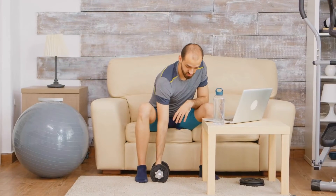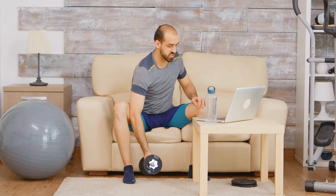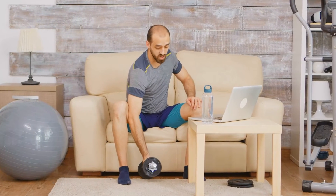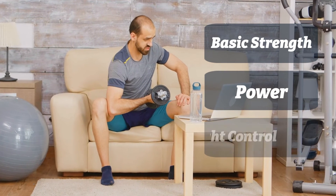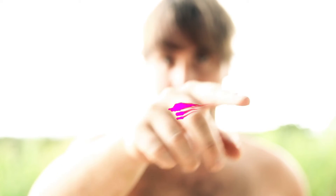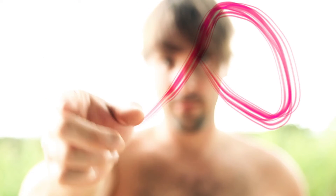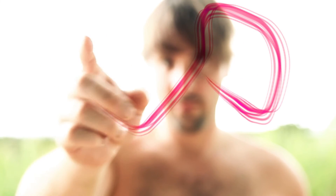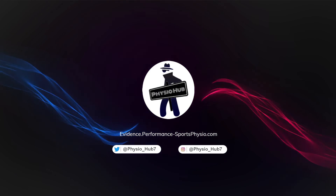Everyone is different, and there is no one exercise program that fits all. You can try and find the best training program for yourself. As long as your training program covers basic strength exercise, power exercise, and appropriate weight and muscle mass control, you are on the right path. But the most important key here is: continuity is the father of success. Even though you have the best exercise program in the world, it is useless if you don't continue. A journey of a thousand miles begins with a single step. We'll see you soon.